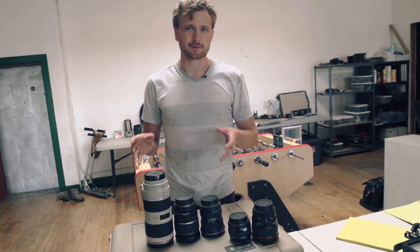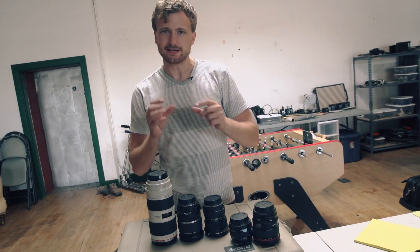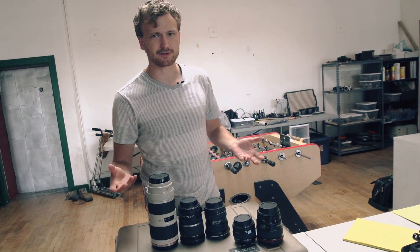Lenses are built into every camera we use these days, so much so that you might not even think about what the purpose of a lens actually is. You can't just take a sensor and point it at the world — all you get is a big blur. You actually need to take the light and focus it to get a crisp image. That's how your eyes work, and that's how cameras work.